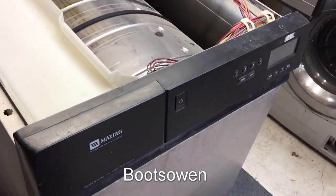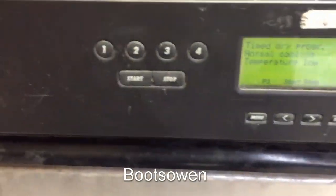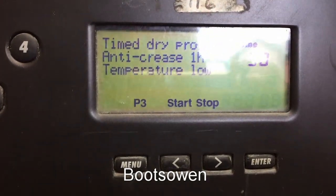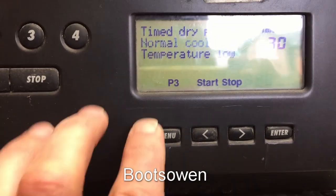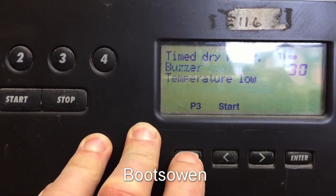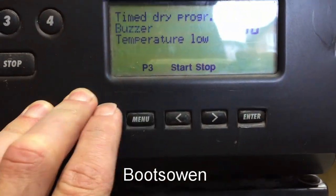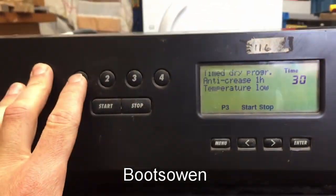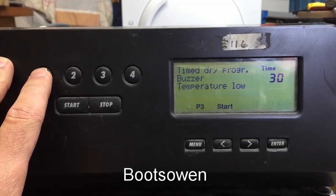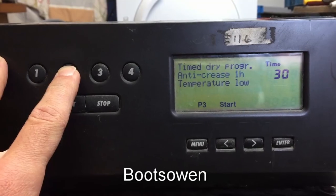We're going live. The screen lights up. It shows: time drive program, normal cooling, temperature low, time 30. Options include start, stop, P3, menu, anti-crease, normal cooling, buzzer, anti-crease one hour, temperature low. I'm not entirely sure what I'm doing here — it's just scrolling through stuff automatically.